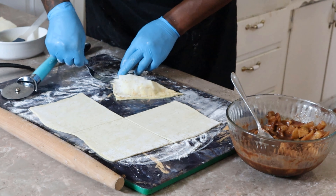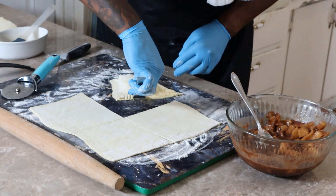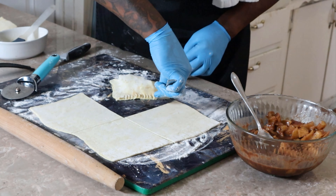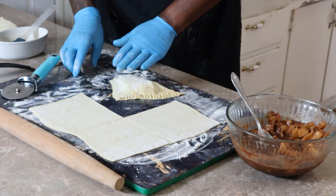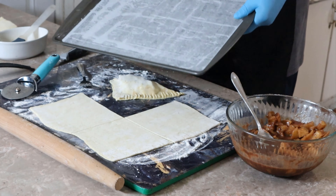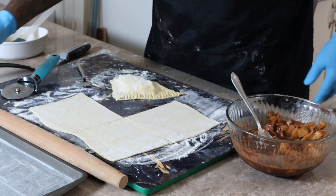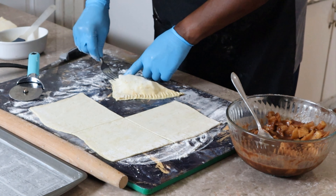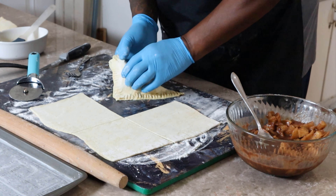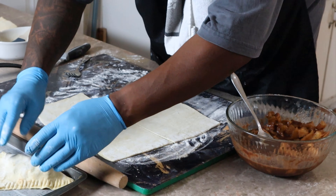Then you take your fork — bam bam bam bam — just push it down just like that. I have a pan right here with parchment paper on it already. You don't really have to do anything other than that. I added butter in mine because in my mind it helps it get brown — that's just in my mind.